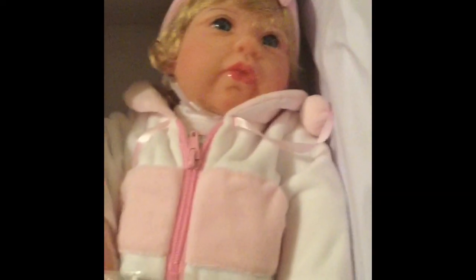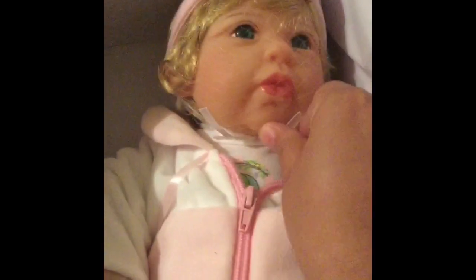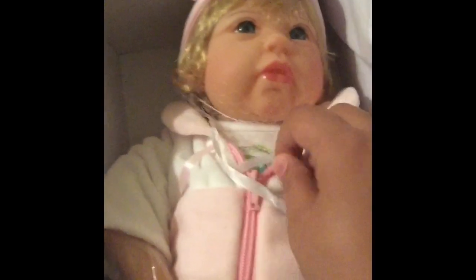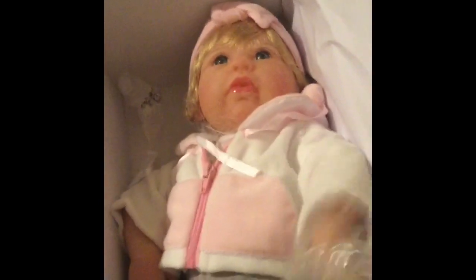So guys, this is a cutie pie doll. She's a big baby — you'll know exactly when you open the ribbon, and the way the doll is packed and the box will tell you a lot about how big or small the doll is. She has beautiful hands. One hand I'm holding the camera — she has full lips, very beautiful.